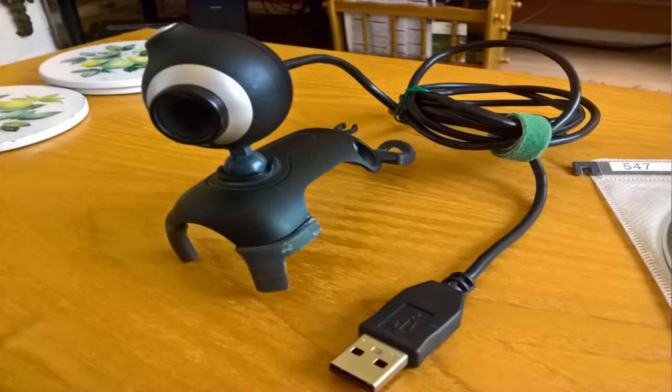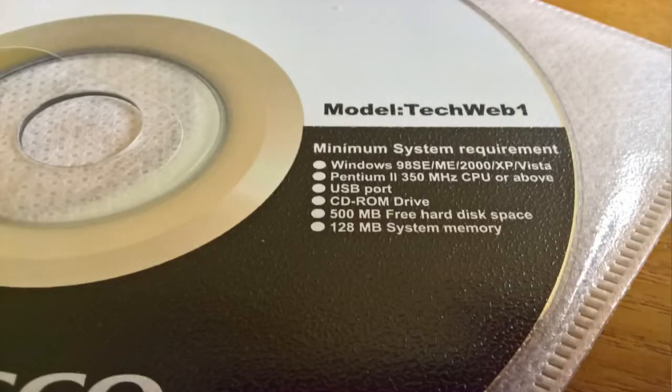Now, looking at the CD, it says it will work with Windows 98 going all the way up to Windows Vista. The only problem is quite a lot of these webcams — the drivers don't work with any operating system higher than the ones stated on the disk. Sometimes they do, sometimes they don't.